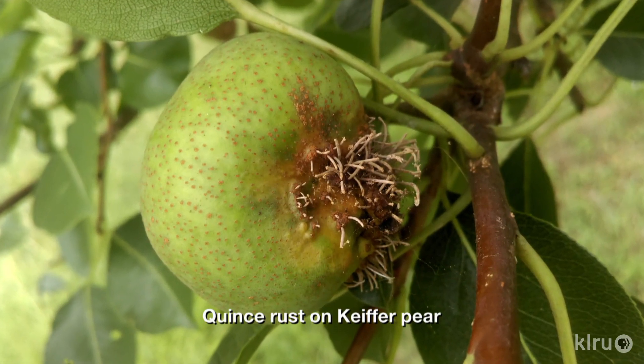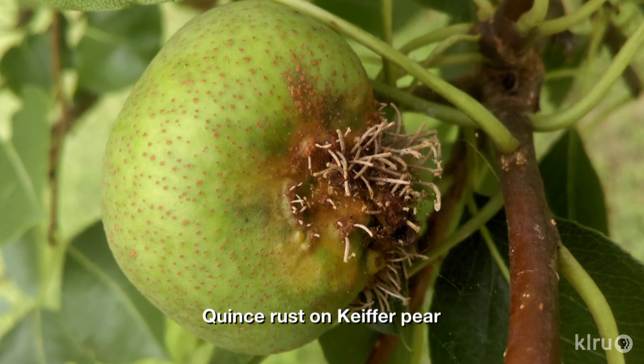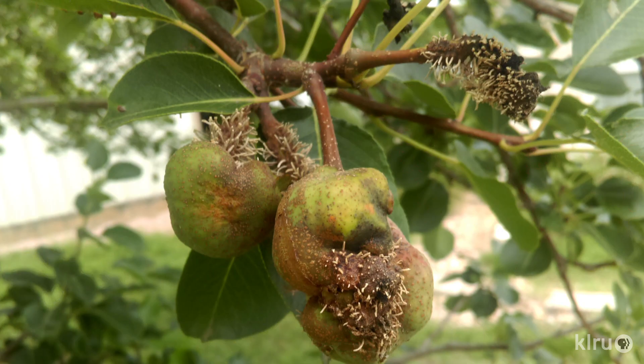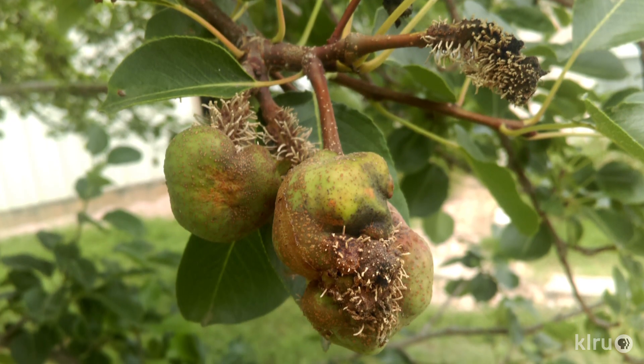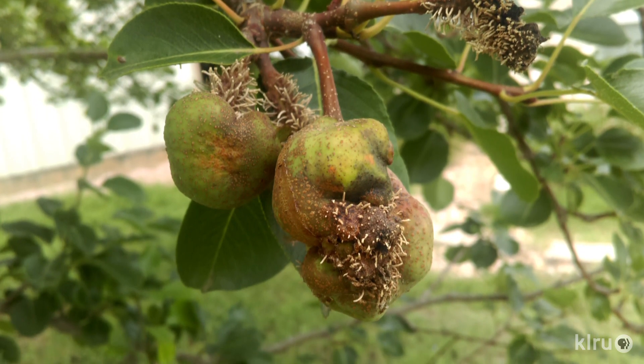From George Horn, who sent in this photo of a fruit from his kefir pear tree, Jim Kamas confirms that this is quince rust, which isn't a common disease around here, but kefir pears are particularly susceptible to it. Jim suggests removing and tossing all of the affected fruit. Unfortunately, the fungicides labeled to treat this disease are not readily available to homeowners, so if this problem recurs, it might be best to remove the tree.